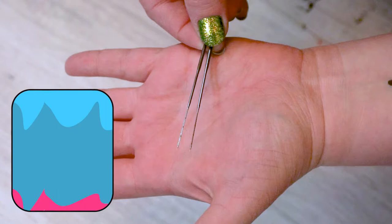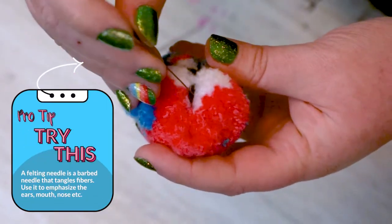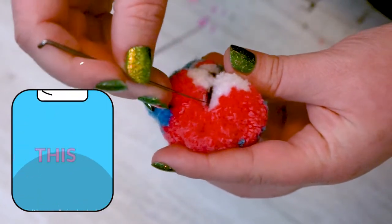You can also use a felting needle to help you get some unique shapes, but it's not necessary.